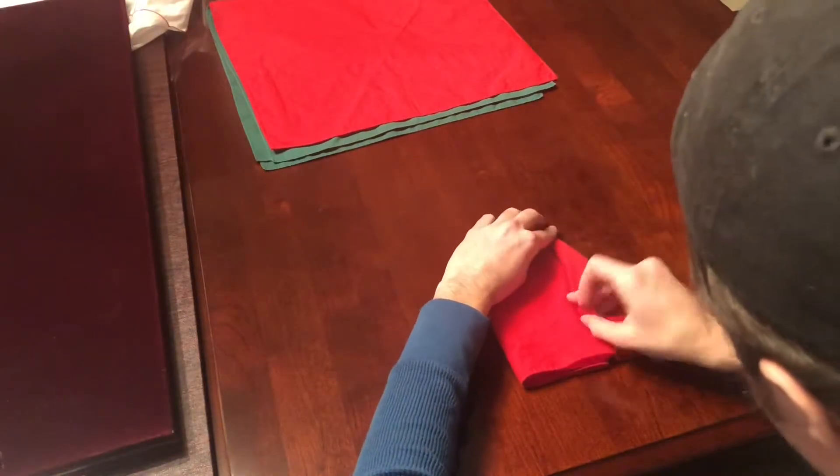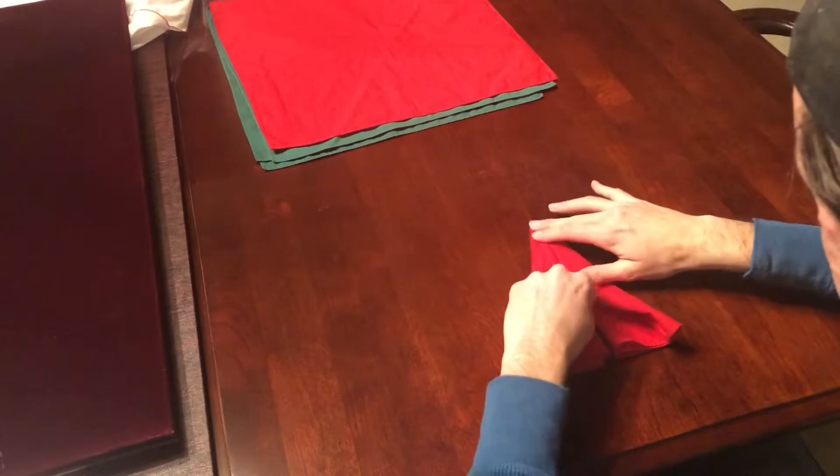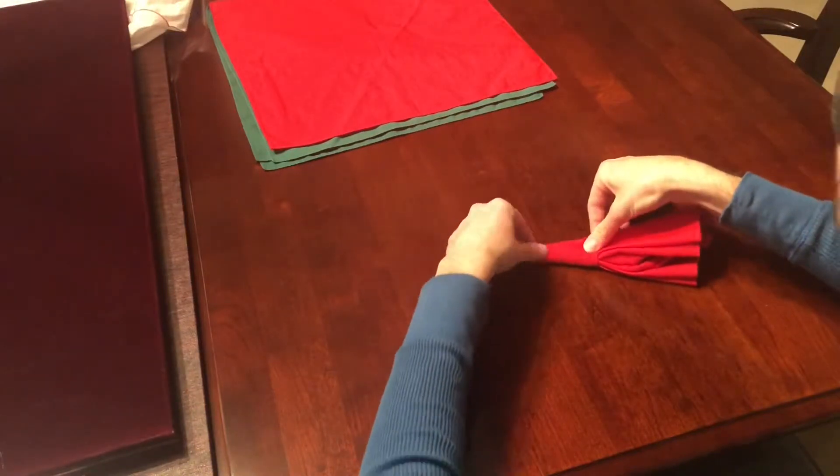Then you're going to fold down in the same motion on both sides, and from here it will probably look a little bit like a paper airplane. Then you're going to fold it in half and you want to make sure that the crease is facing away from you.